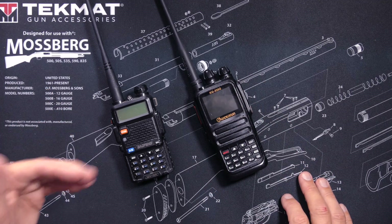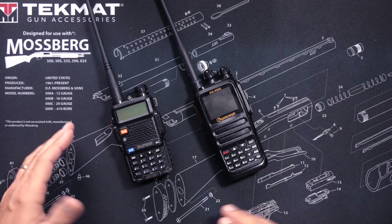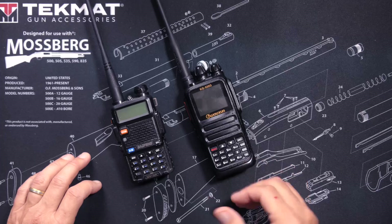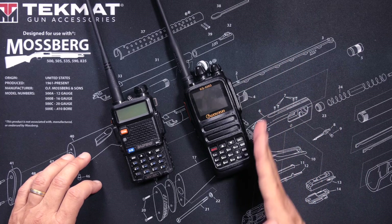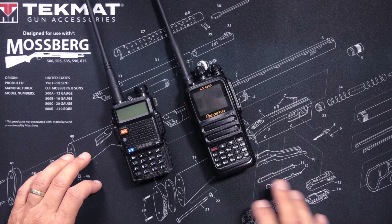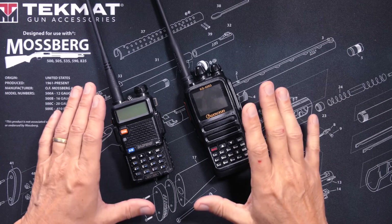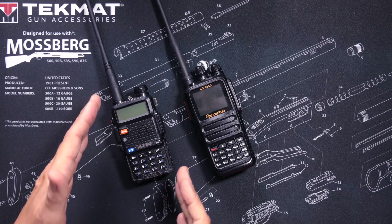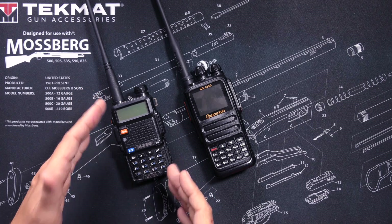You can purchase a Bufwang UV5R for as low as $20, and the cost for the Wuxin Ocean KG935G is $100. Affiliate link below. That means that if you lose or break a UV5R, you just buy a new one without blinking — because blinking is only for the weak.